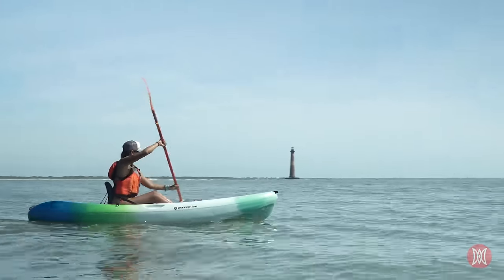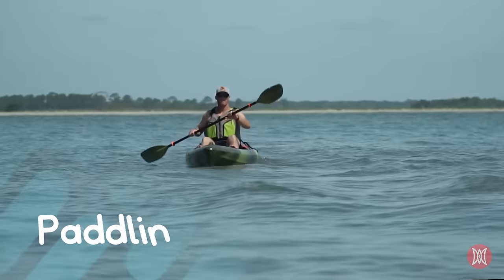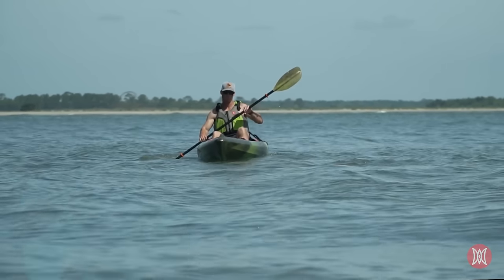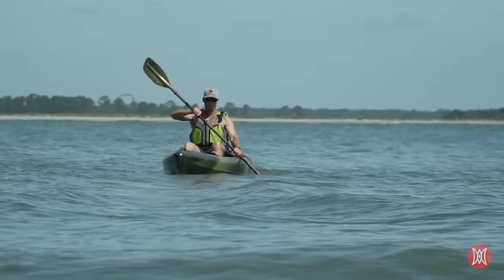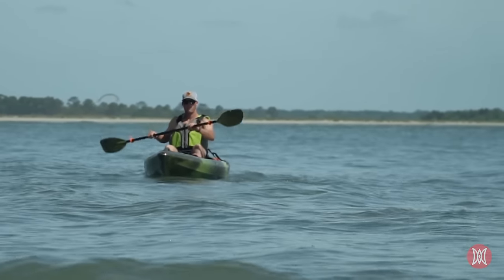This technique uses stronger muscles and keeps you from getting tired quicker. The reverse stroke should be used minimally just to adjust your position, but the movements are exactly like the forward stroke, just in reverse. Using the back face of the paddle and starting at the rear of the boat, use your torso. Push the water toward the front of the kayak and you'll soon find yourself moving backward.